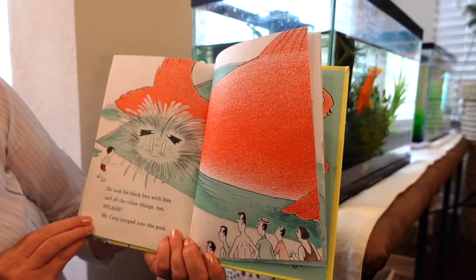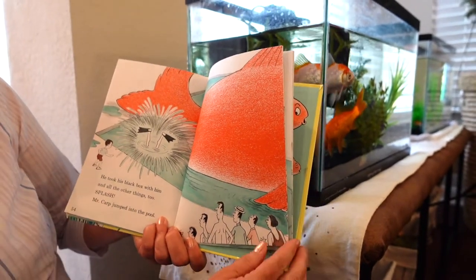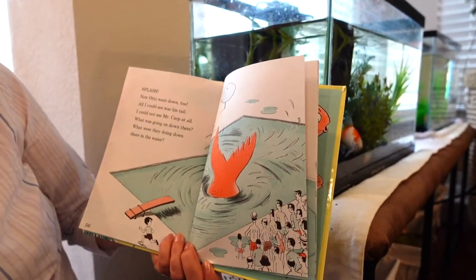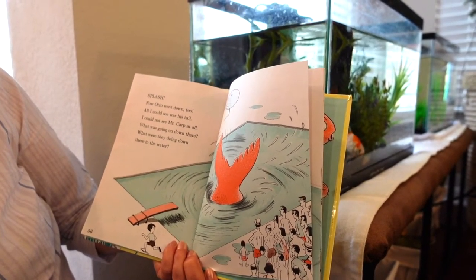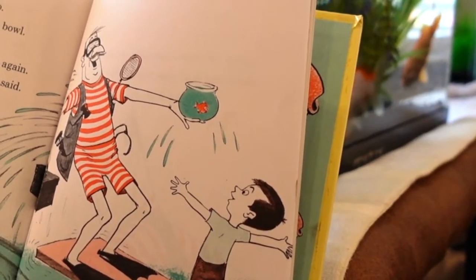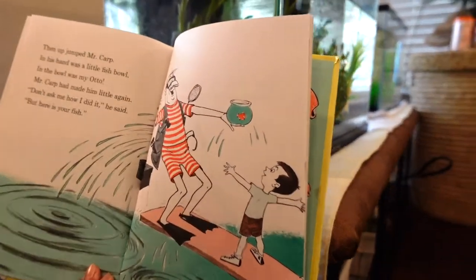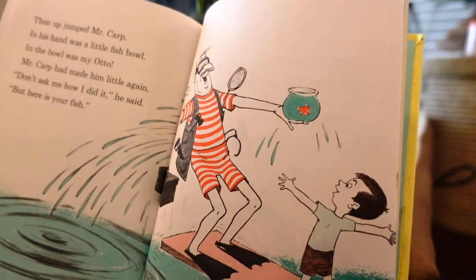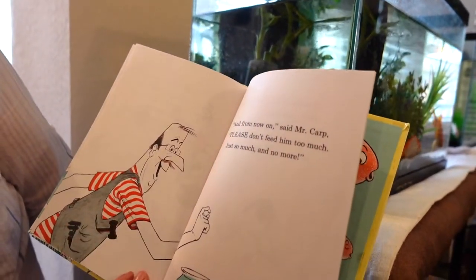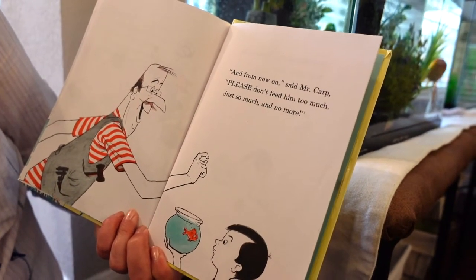He took his black box and all the other things. Splash — Mr. Carp jumped into the pool. Splash — now Otto went down too. All I could see was his tail. Then up jumped Mr. Carp, and in his hand was a little fish bowl — in the bowl was my Otto. Mr. Carp had made him little again! 'Don't ask me how I did it,' he said, 'but here is your fish. And from now on, please don't feed him too much — just so much and no more.'